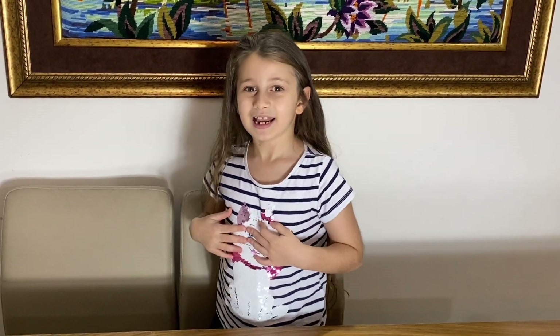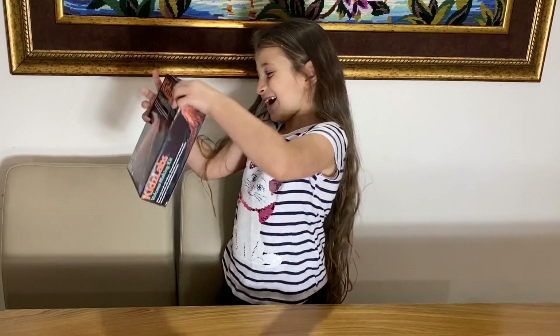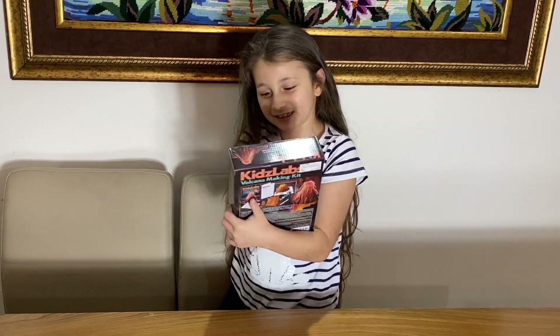Hi everyone, welcome back to my channel, it's me Talia. Today we're gonna be making a volcano experiment. Should I bring it out? Here's the picture.